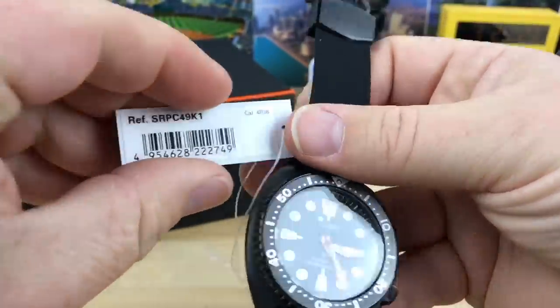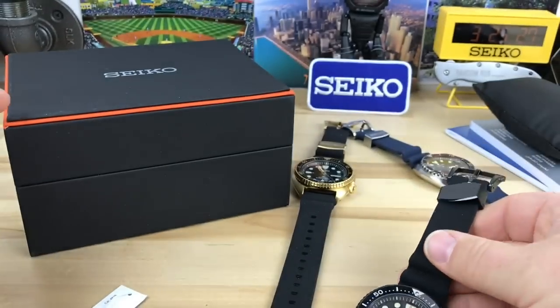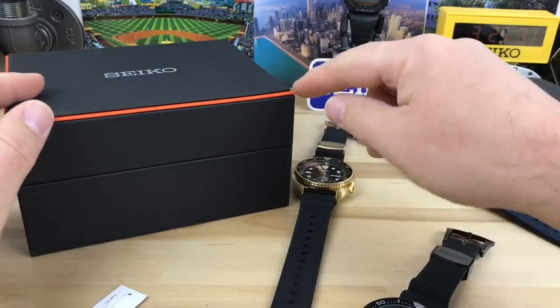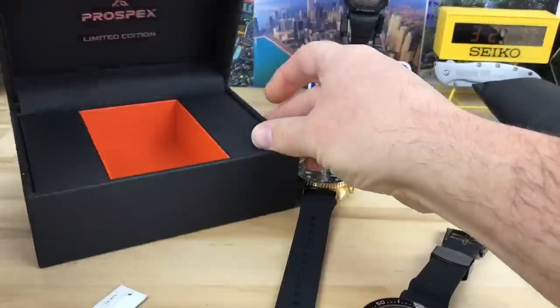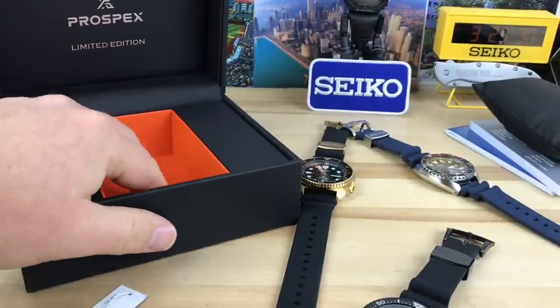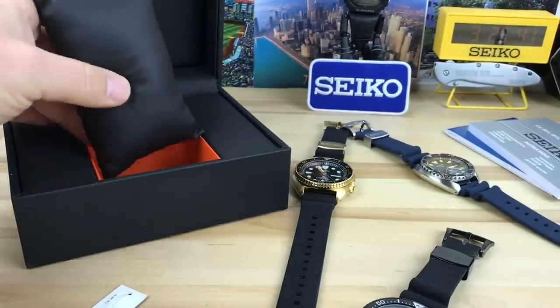So this is the hang tag for it here. Comes in a very cool box — black, kind of a soft feel to it with an orange trim, and has some limited edition writing on the inside. There's an orange section cut out for the black pillow that goes in there.